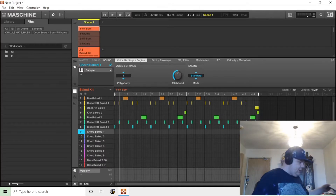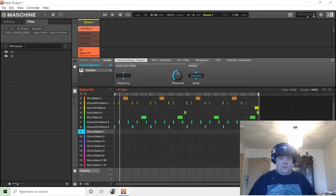Those keyboard workstations are very pricey — even more so now. They used to be two or three grand; now they're five or six sometimes. So today I'm in Maschine. I guess this is a Maschine tutorial.